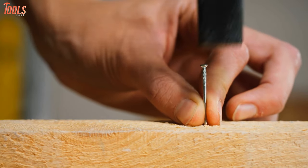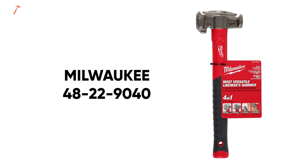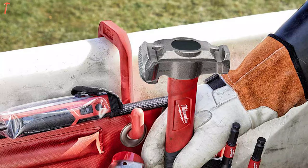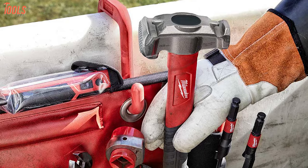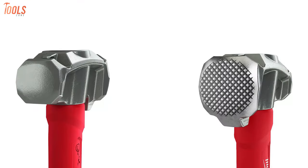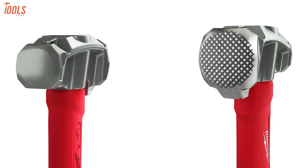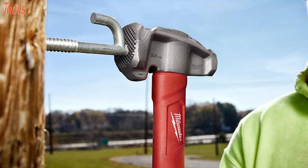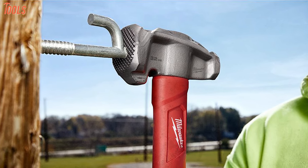Make your delicate nail driving or pulling tasks a lot easier with the Milwaukee 48-22-90-40, a four-in-one lineman's hammer with a strengthened construction design, yet it's lightweight enough to get your jobs effortlessly done. Featuring both milled and smooth strike faces, this lineman's hammer will allow you to complete all types of driving applications for woodworking projects.